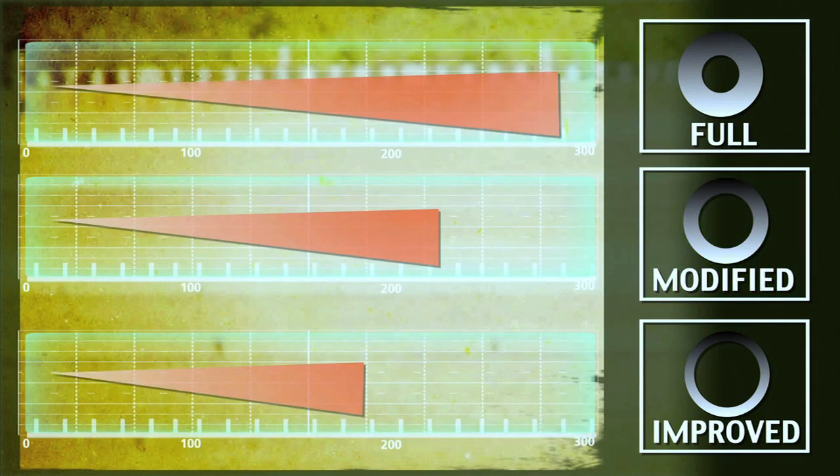The effective range is different for all three choke types, and the type of game you are hunting will help determine the type of choke you use.